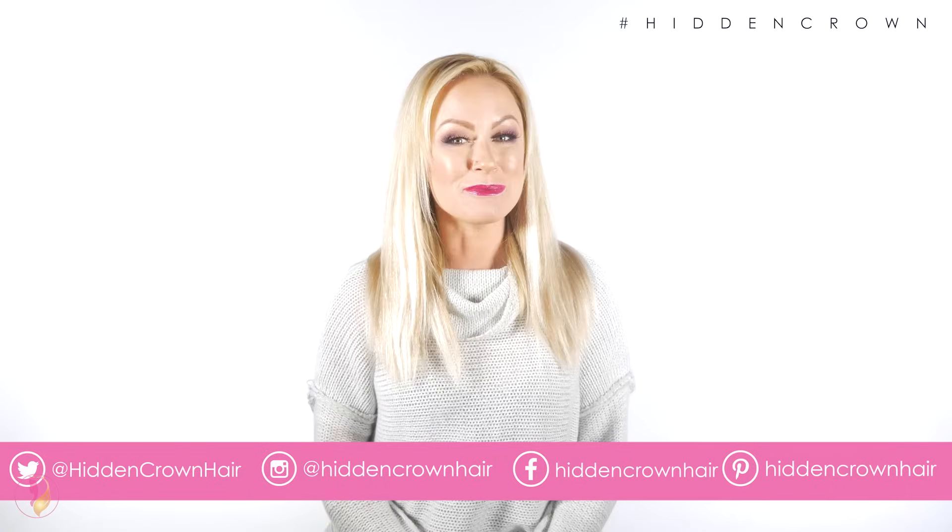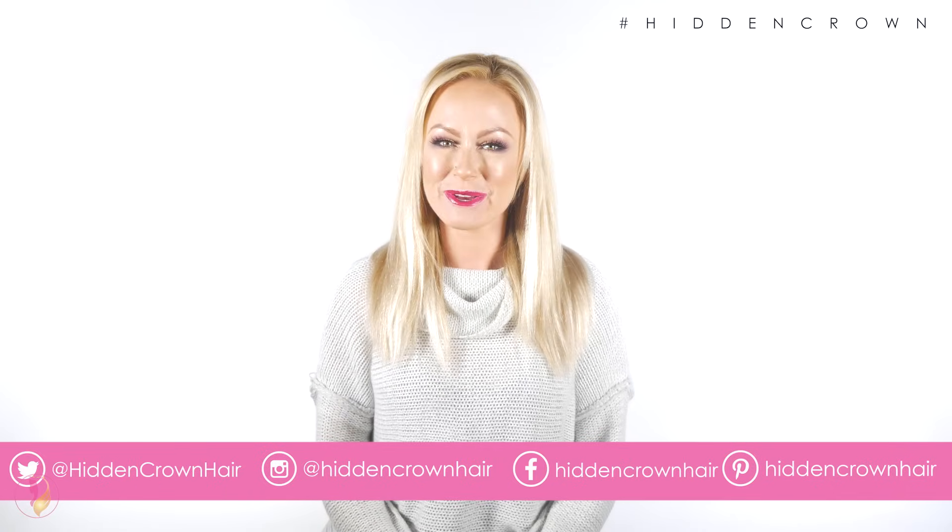Make sure all those hair strands are not laying under that wire while wearing your Hidden Crown hair extension. This was how easy it is to fit your Hidden Crown hair extension — I'm wearing a 12-inch 60/8. That's it — it's that easy! Thank you so much for your purchase and welcome to Hidden Crown Hair Extensions.